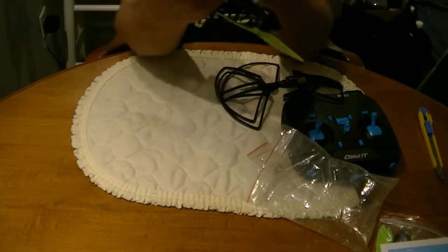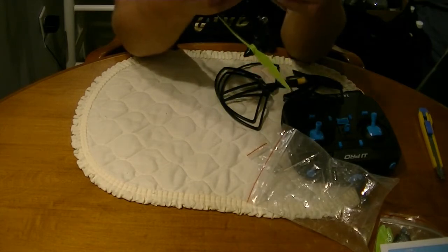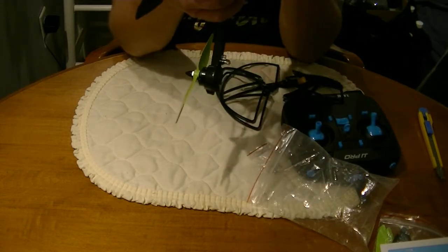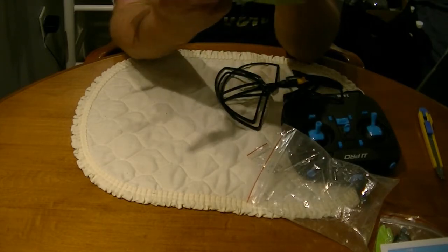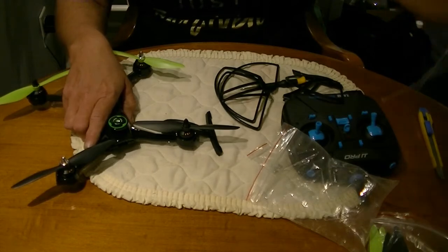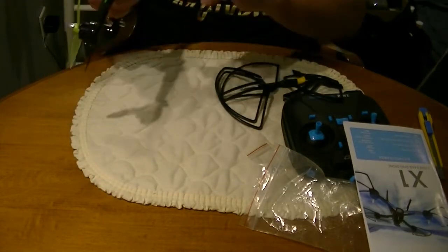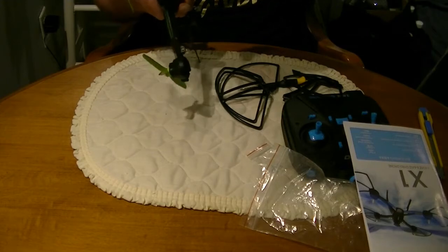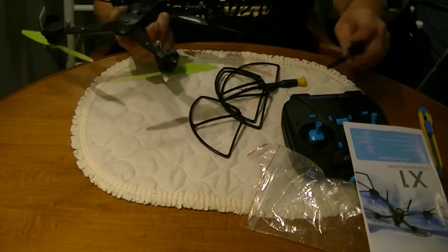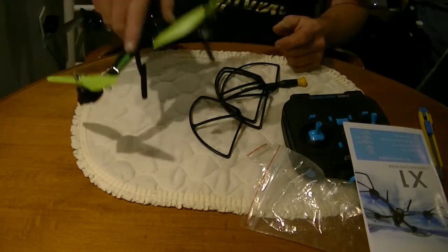The landing gear just kind of pops on somehow. I've seen these set up before — just a matter of getting them to fit in the right way. The longer fork side goes to the front — so this is the front, longer fork side to the front. That goes like that, this goes like so, and then we have to put a couple of screws in there.